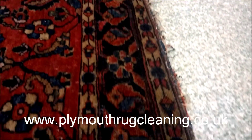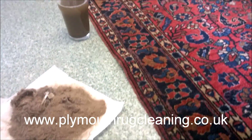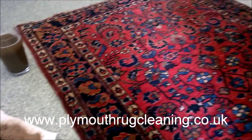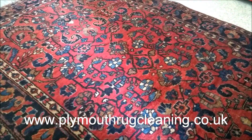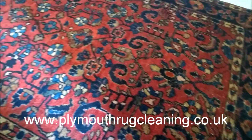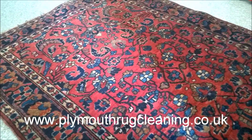I just thought I'd show you this video on how rugs should be cleaned properly — getting out all the dirt through proper flushing and rinsing, and removing all the damaging dry soil that everyday vacuuming is not going to get out. I've been Captain Rugwash from Plymouth Rug Cleaning. Please subscribe to my YouTube channel for more videos on how we clean rugs properly, and you can find me on all the social media channels — just search Captain Rugwash. Thanks for watching, and if you've got any questions or comments, please write in the box below. I look forward to seeing you on the next video — cheers!